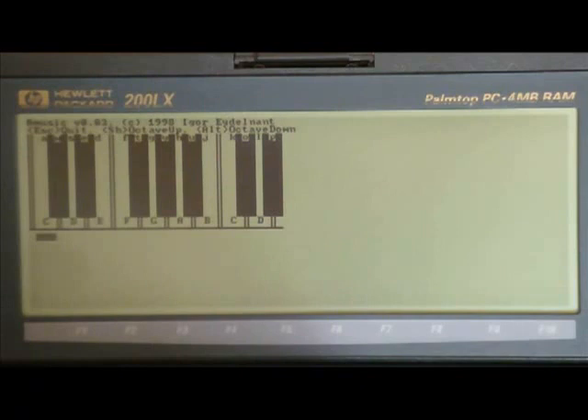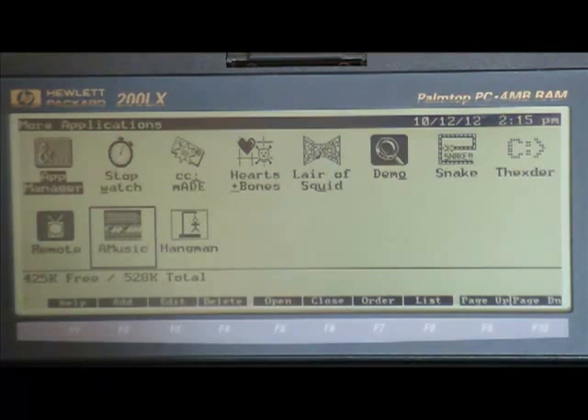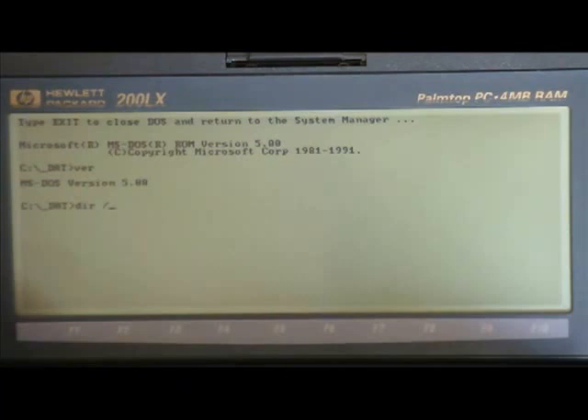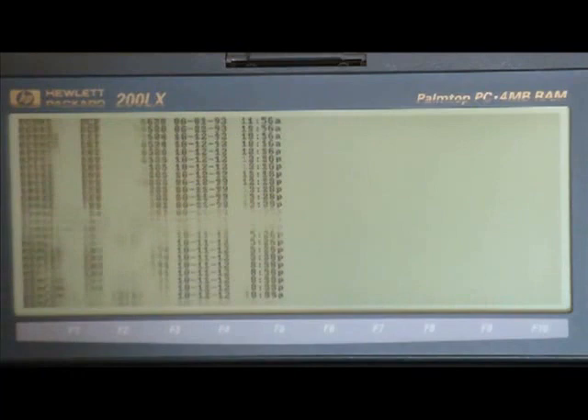Of course, the coolest feature of this device — and the reason it's still in such high demand even to this day — is the fact that it's DOS compatible. You can enter into DOS through the application or by exiting the system manager, which is sometimes necessary to run certain programs. It uses DOS version 5.0. For those not wanting to navigate files using DOS commands, there is a nice filer you can use. But come on, it's DOS — it's retro and it's awesome.